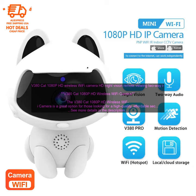Overall, the V380 CAT 1080p HD Wireless Wi-Fi Camera is a great option for those looking for a high-quality, affordable security camera. It features 1080p HD resolution, night vision, two-way audio, and push alerts. The camera is easy to set up and use, and it can be accessed from anywhere with an internet connection.